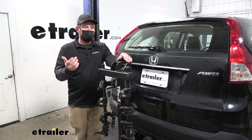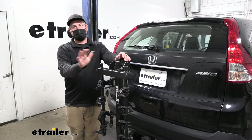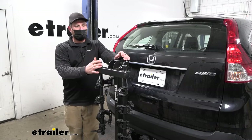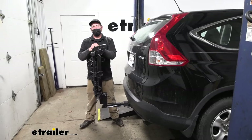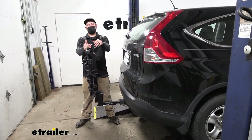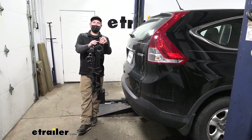At the end of the day, this is a great fit for the CR-V — looks good and functions the same. These racks are really popular and I can see why: they're just well built and super easy to use, and they're going to last a long time. And if you always want to see a product in action, let's load up some bikes and go out on the test course to see how this does.